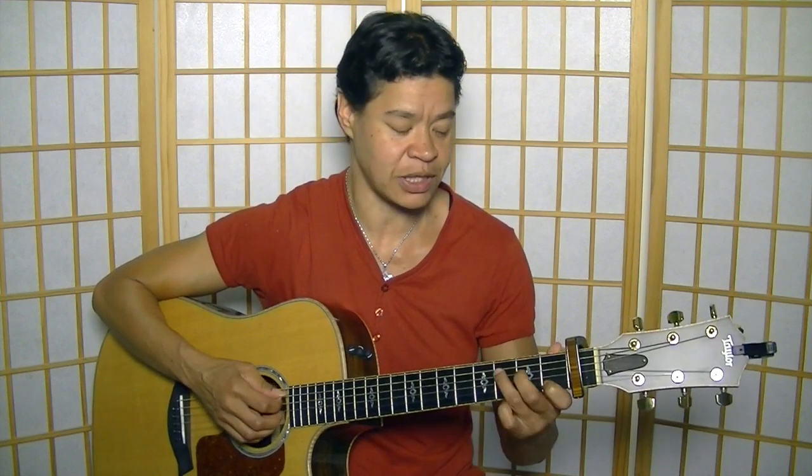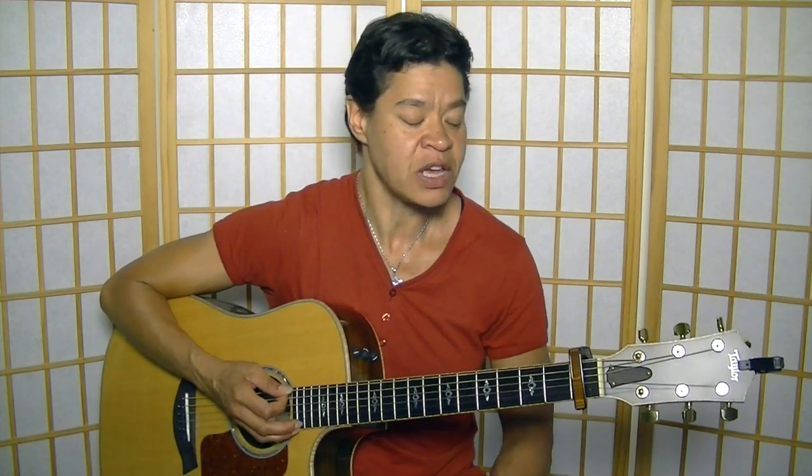Straight feel means all the half beats are equally long: one and two and three and four and so on. Swing feel would be more like one, two, and three, and four, with shorter upstrokes. We elaborately talk about that in this lesson.